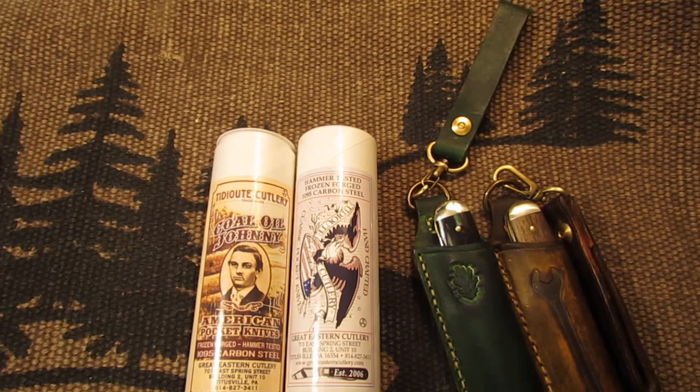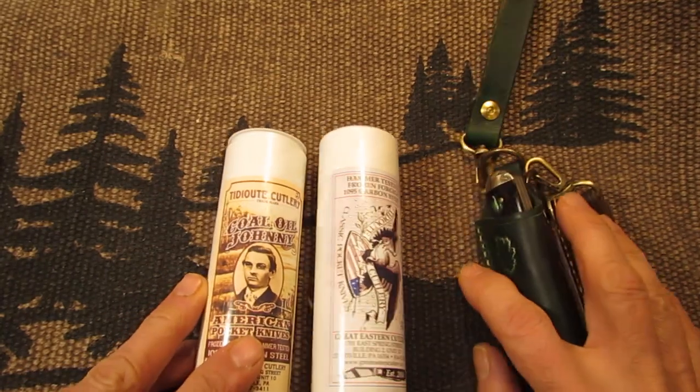Hello my knife friends, how are you doing today? I hope you're doing well. Today I have for you a number 87 Great Eastern Cutlery Jackknife, and I have two of them here to show you.